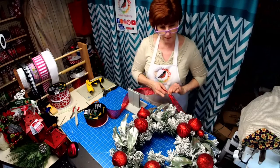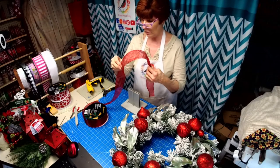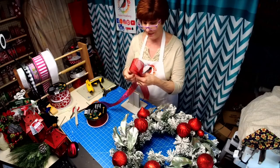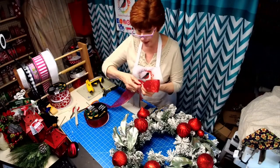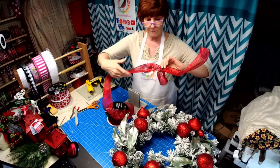Depending on how we turn this wreath, we'll see where our bow ends up — at the top, the side, whatever. It just needs this pop of red. This is Sam's Club ribbon.